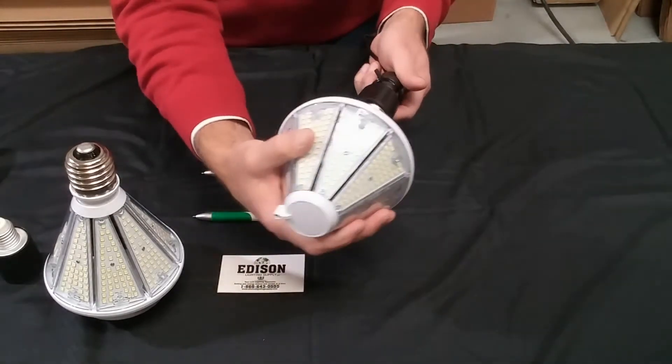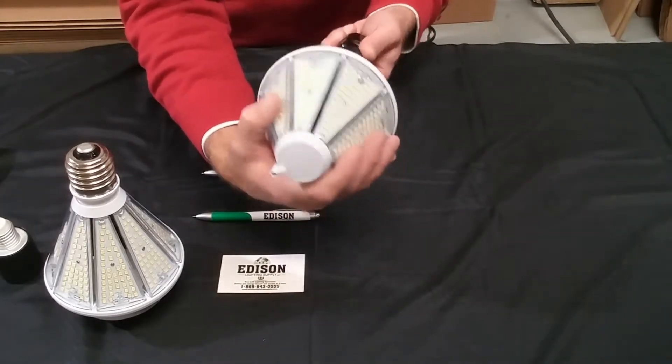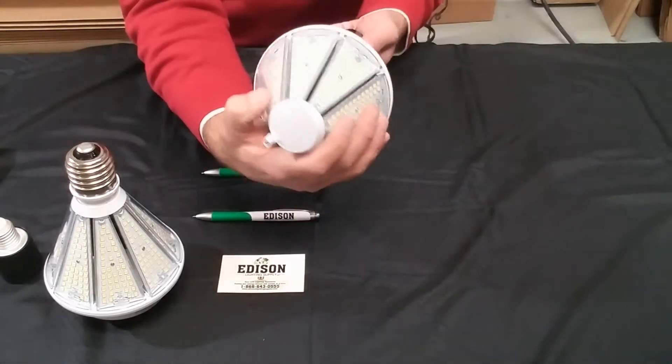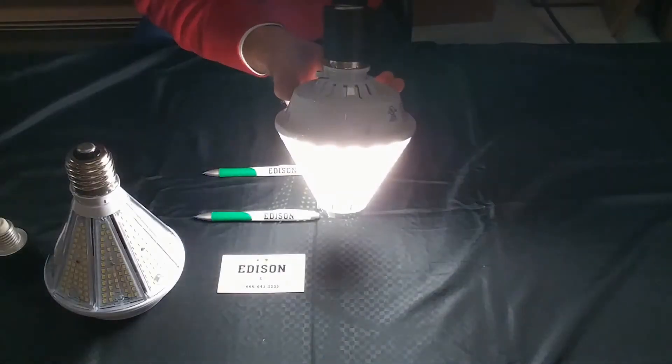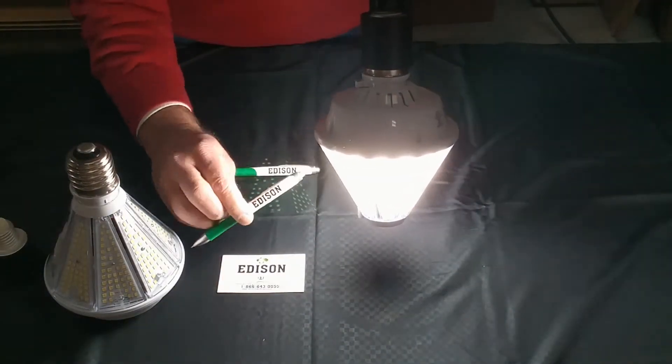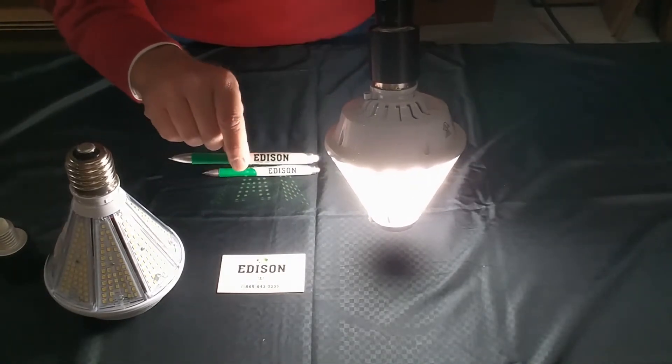So let's take the downlight right here and screw this into our medium-to-mogul base socket. Let's go ahead and turn that on. And as you can see, we're getting more light down to the work plane versus straight out like the standard corn lamp.